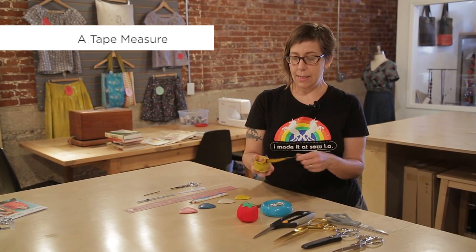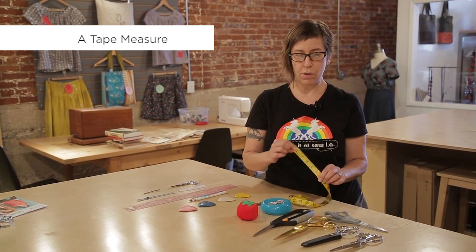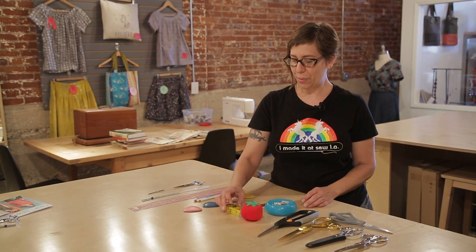You'll also need a tape measure. This one is a fiberglass tape measure and that's really important because you don't want your tape measure to stretch out. This is how you get accurate body measurements to make the correct size of your pattern so it fits you. You want those body measurements to be accurate so that your project — after you've spent hours and hours sewing it — actually works for you.